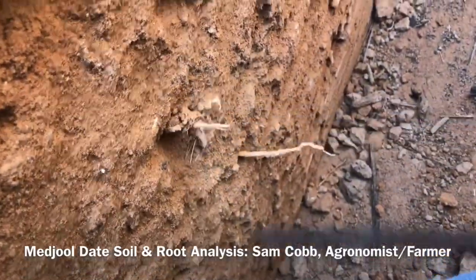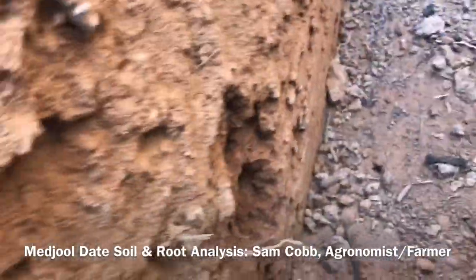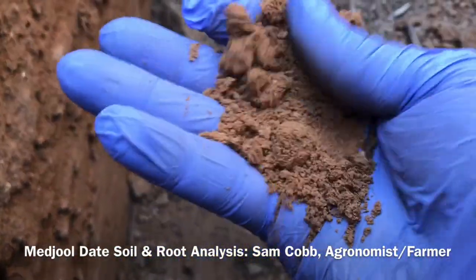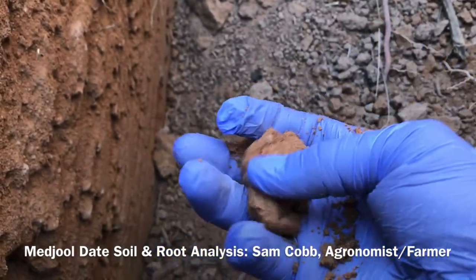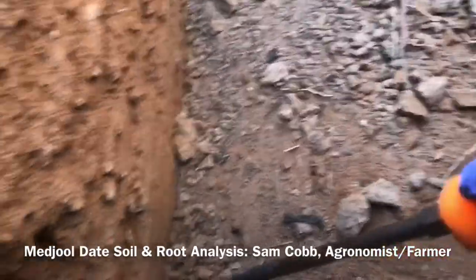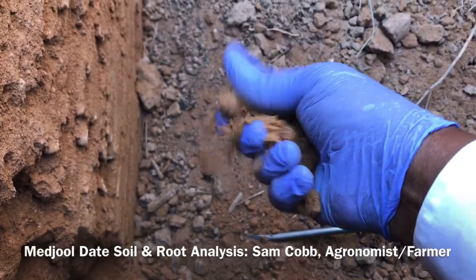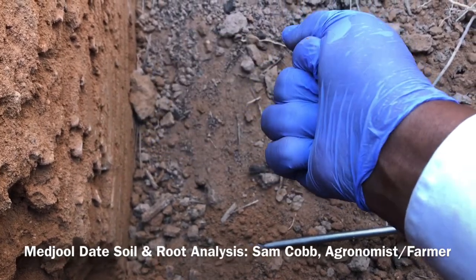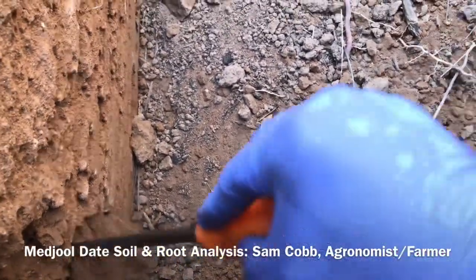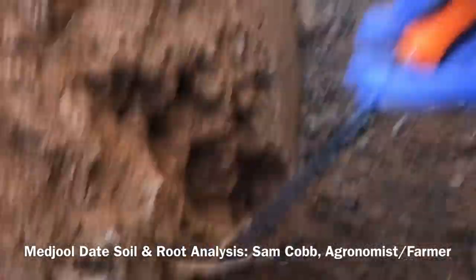Very good — we have roots out here. Good soil structure. Very good, that's what I'm talking about. You can get a ball, it's a weak ball, and nothing's sticking to my hand, so this needs to be irrigated. I was thinking I had more time, but apparently I do not. Look at those healthy roots.